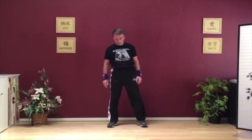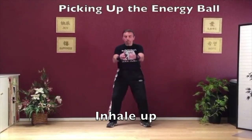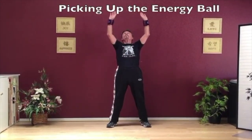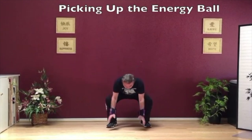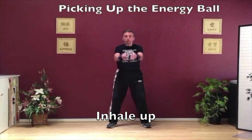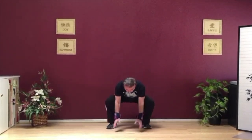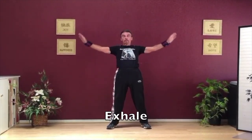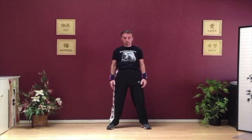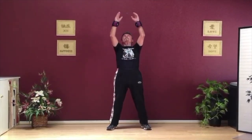Step out with your left leg a little bit wider, drop your shoulders. Picking up the energy ball — squatting down. Inhale up, over the head, looking up. Exhale slowly coming down. Squatting down again, inhale up, exhale as the arms come down. This move really works your legs, your back, your arms, shoulders, and your core.